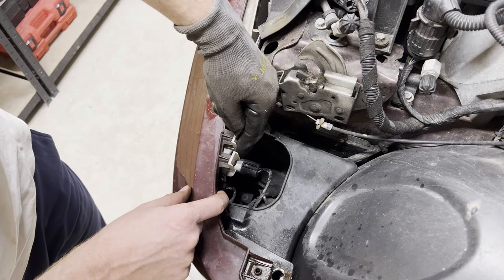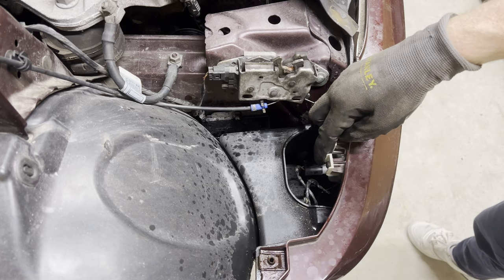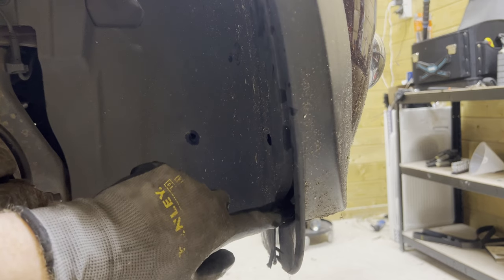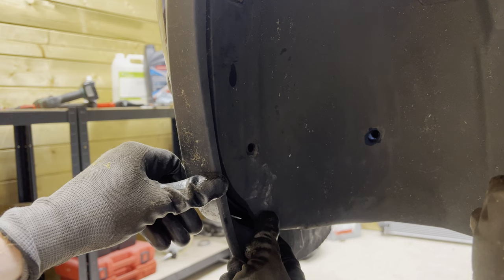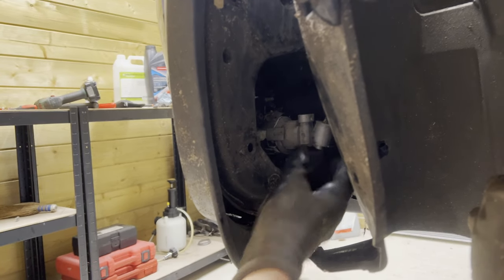Then we're going to disconnect these connectors on this side and on the other side. We also need to disconnect the fog lights, which are located over here — there we go — and on the other side as well.